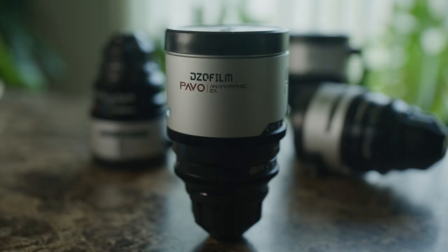DZO Film has been doing some really good stuff. I know a lot of people are big fans of their primes. I don't own a set of their primes, but I've used them — they're pretty nice. So here's the thing: DZO decided they're going to do a two-times anamorphic lens, and I have to tell you right off the bat that I'm pretty excited about these. This is the DZO Pavo anamorphic, two-times anamorphic.